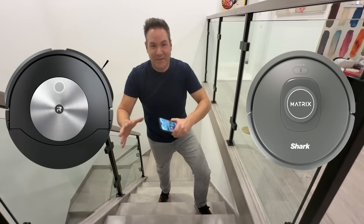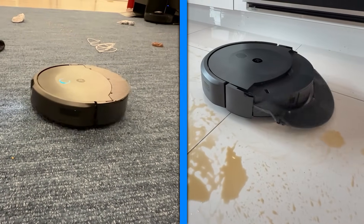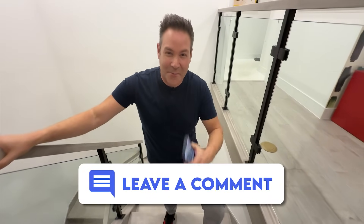I would say overall today, both the Shark and the iRobot Roomba did well, but in our experiment, the Roomba had a better day. It did better on the carpet, it mops, it's more expensive — no question. So you get more stuff, but if you're going to spend this kind of money anyway, maybe you just do it. You've seen our test. Like the video, subscribe to our channel, drop me a comment, let me know how I can help you.